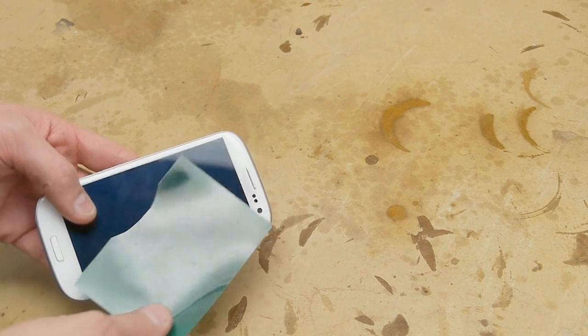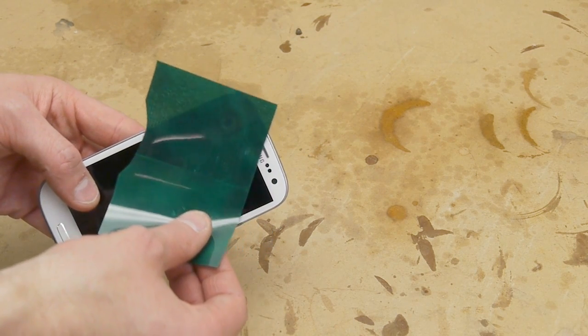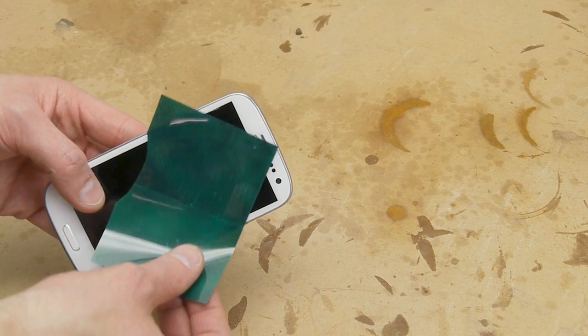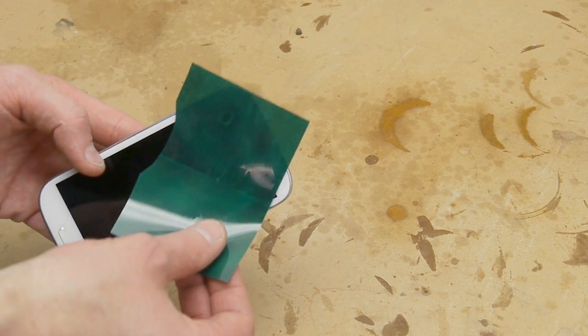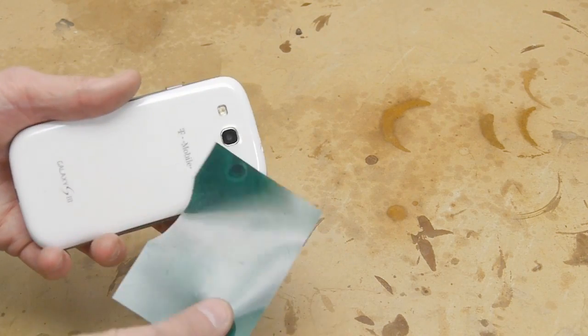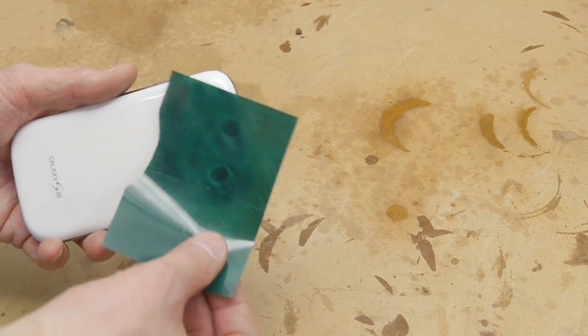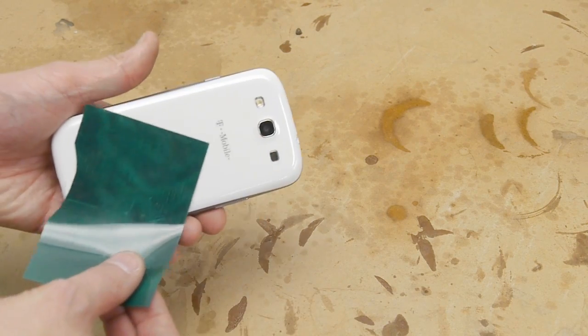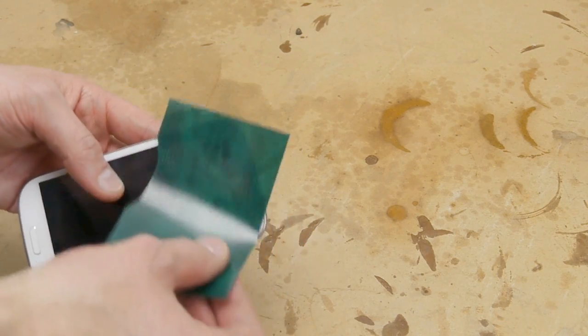Another cool use for the viewer film is to spy on electronics. Waving it over my cell phone, you can see there's something magnetic happening — there's the main speaker, and at the top is probably the handset speaker. You should try it on newer cell phones that have more components.